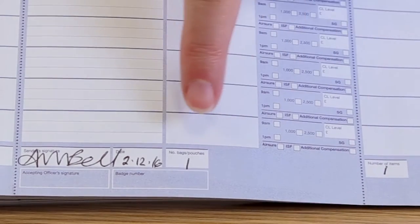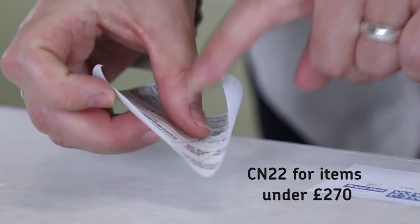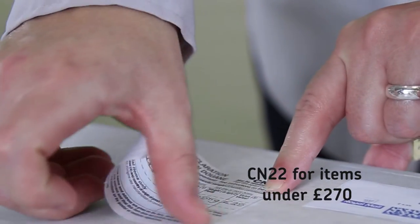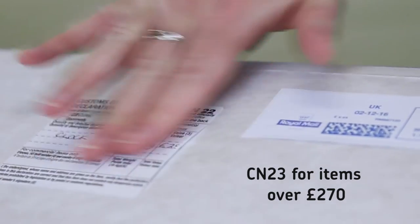Then add the total number of items and bags, then sign and date. For items being mailed outside the EU which have a commercial value or contain goods or gifts, you will need to add a customs label.